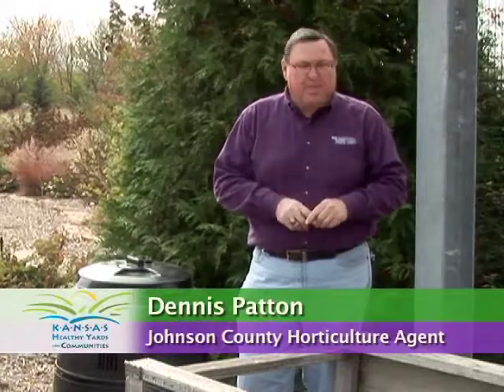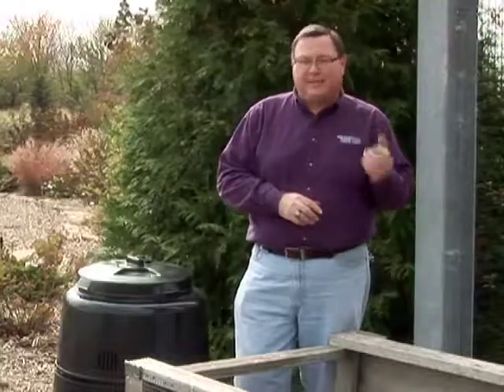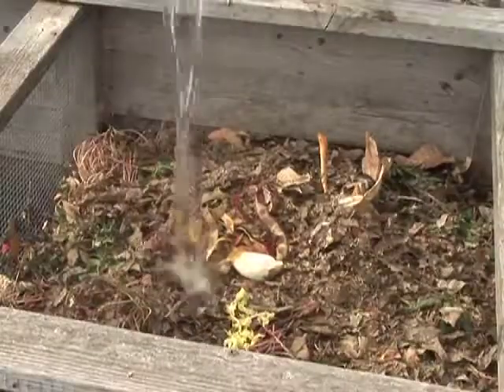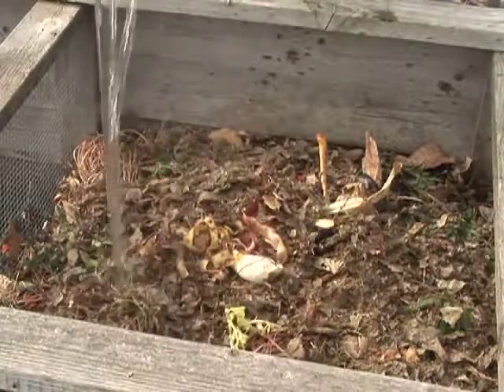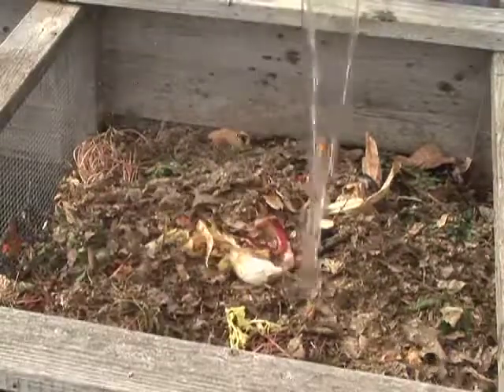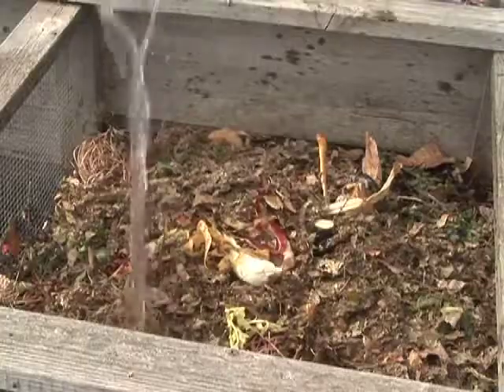Here's the first one: too dry. For composting to really function at a rapid rate, the materials in the bin almost need to be the moisture of a wet sponge. So if your bin's not operating, try adding water. If you get in there and turn it and it's all dry and fluffy, then add water. That should give your compost bin a kickstart.